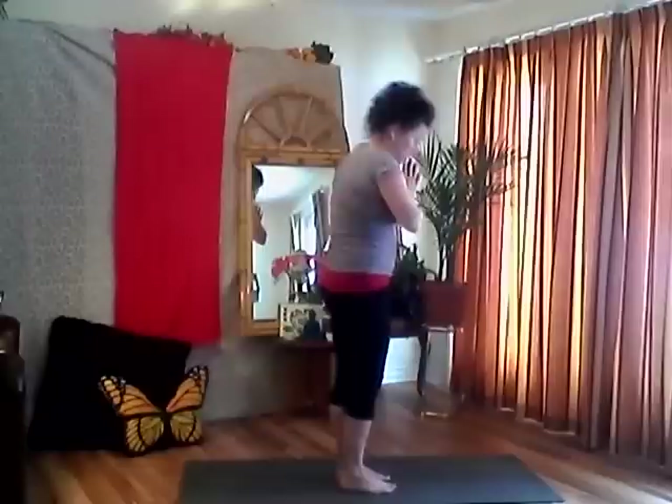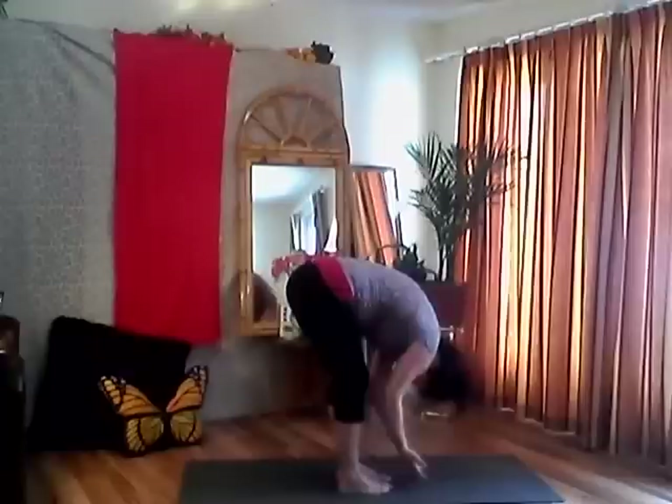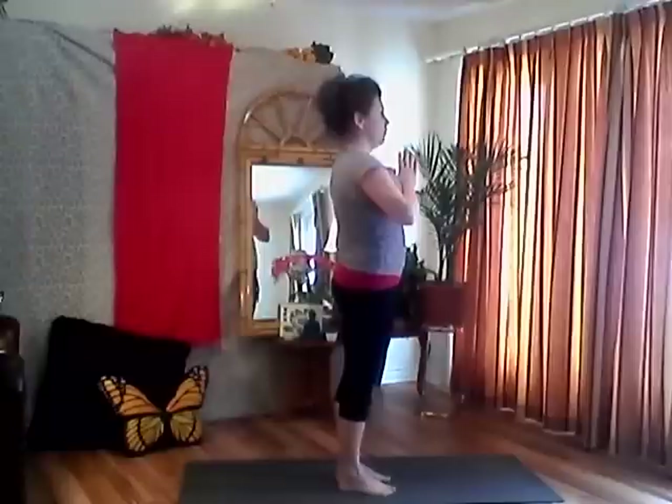Inhale, reach up, little micro back bend — look up, pushing your hips forward just a tiny bit. Exhale, come back to neutral, bring your hands to heart center. So let's start with a little movement in forward folds. Inhale your arms up, reach up, engage your core. Exhale, folding forward — hips come up towards the ceiling, chest towards your knees. Inhale, plant your feet firmly, bend your knees as much as you need to, reach up, look up. Exhale, hands to heart center, relax your shoulders, relax your jaw. Find your ground.